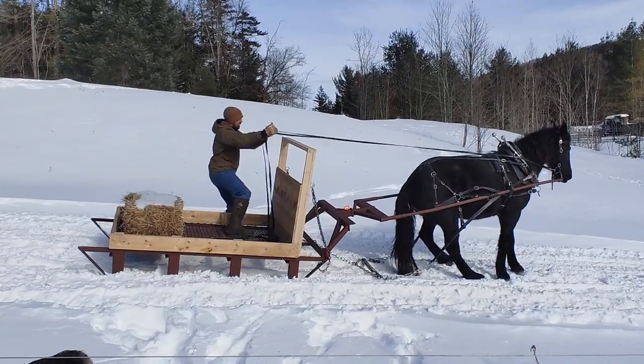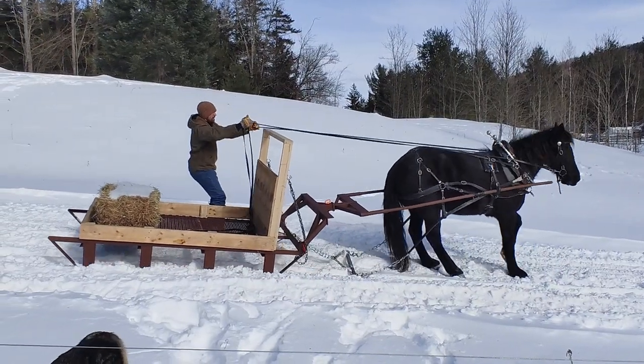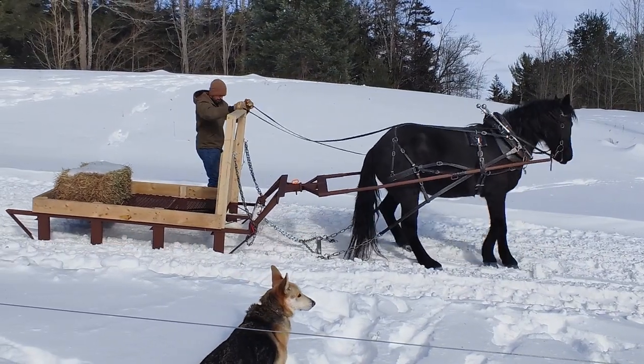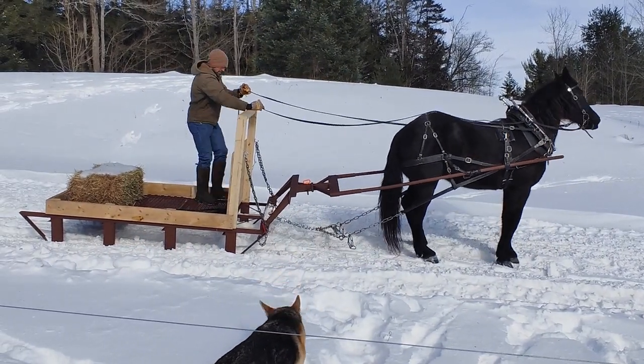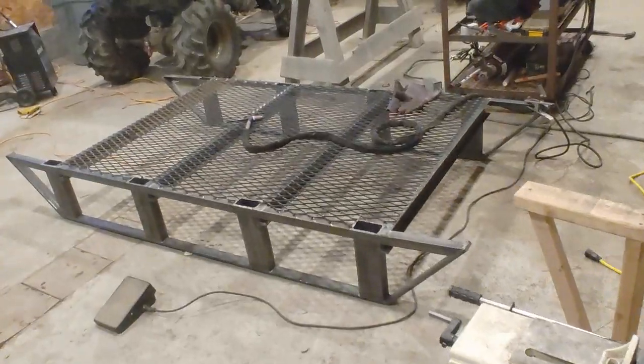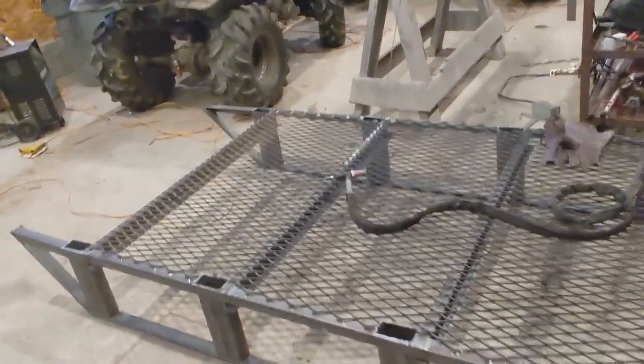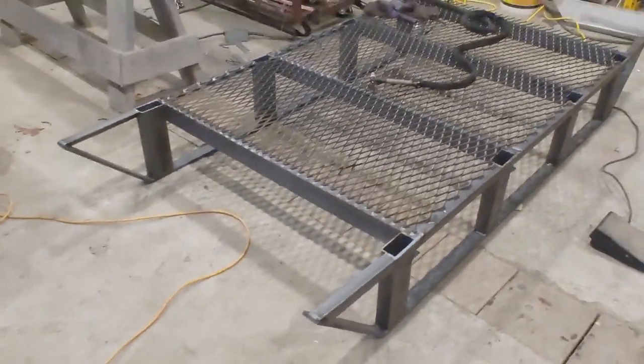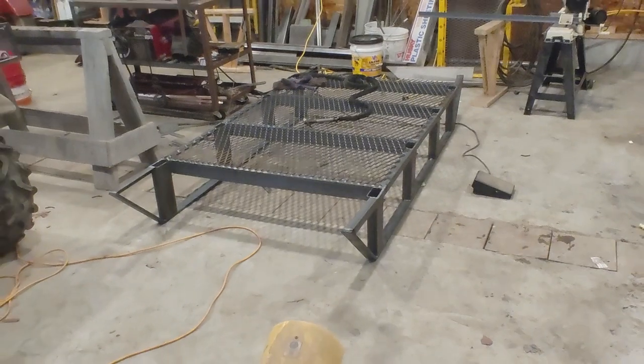I shortened it compared to the Pioneer sled to be a little bit shorter on the ground for easier turning. I also turned up the ends on the rear runners so it would be easier to back up in uneven terrain. I didn't extend the floor decking the full length of the runners because if I put logs on it to drag them out like an arch, I didn't want them to lift the front end off the ground.